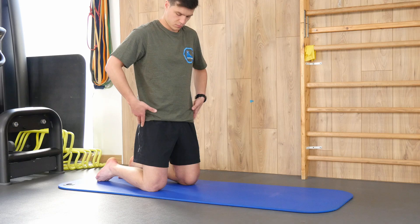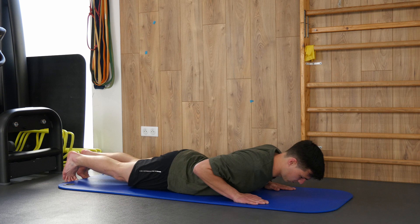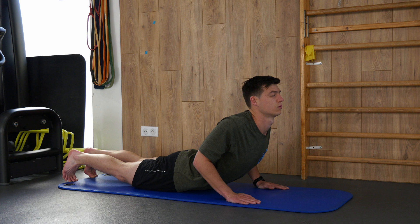For the abdominal muscles, get into a prone position — lie on your belly and push yourself up with your arms while keeping your pelvis on the floor. You have two bony points on the sides of your pelvis; keep those on the ground as you push up. You'll feel the stretch in the front of the belly. If you don't feel it, that's fine — the muscles may not be too contracted. Hold this position for 20 to 30 seconds.